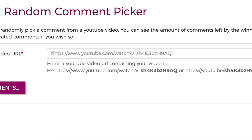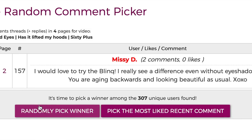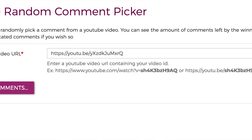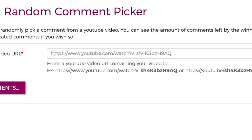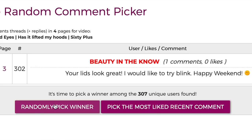I went to a random comment picker online, put in the URL for the video, and said randomly pick my winner. First winner: Missy D. The only rule was you had to be subscribed and say you want to try the Blink. Then I did it again — my next winner was Kathy Purser. She said she wanted to try it. I did it a third time and it was Beauty in the Know. Leave me your information so I can send it to you.